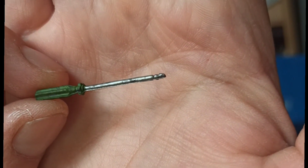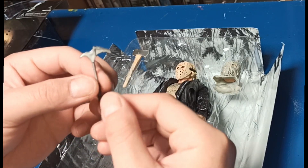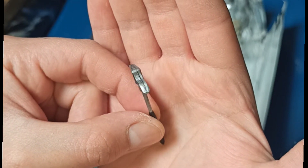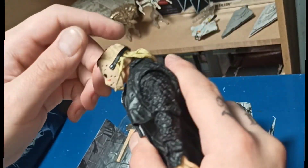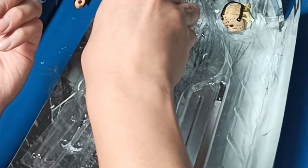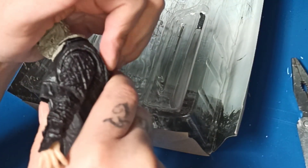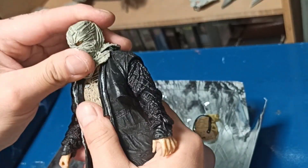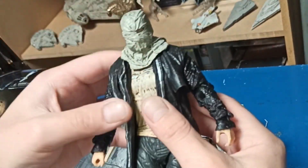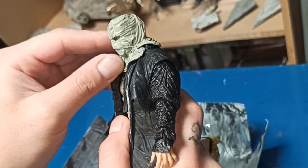Un destornillador de cruz, me parece. El pico para las montañas de nieve. Vamos a ver si podemos cambiarle la cabeza sin mucho problema. Le ponemos la otra cabeza. Ya quedó — muy bien. También se ve bastante intimidante con esta otra cabeza así, con el saco ahí puesto.